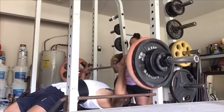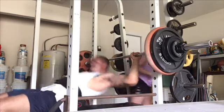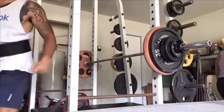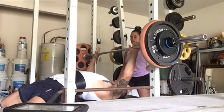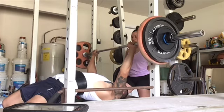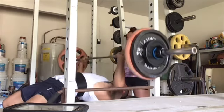For squat, my assistance move is the front squat. Why? My quads are the weak point in my squat, and on top of that, front squats help me remain more upright. That's why I added that.